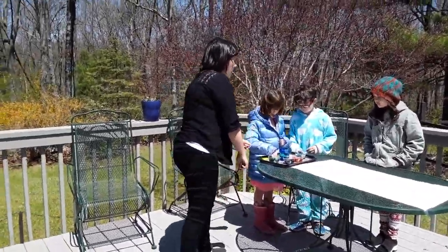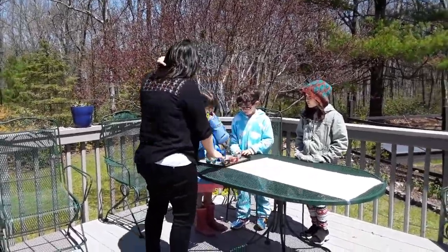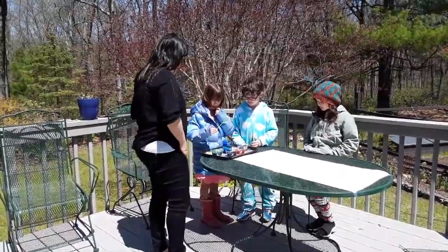Which one should I choose? Any one you want. You guys can go anywhere along here. Mom, which color should I choose? You can choose any color you want, Julie.